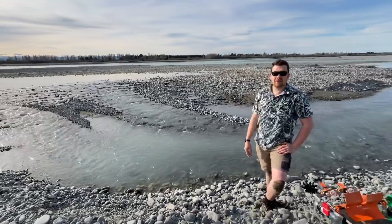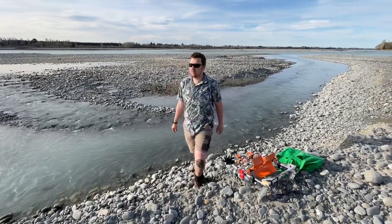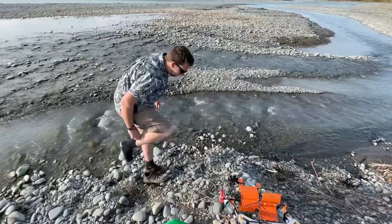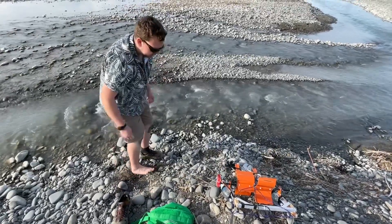This is a more typical stream that you'll find when you're camping or whatever. It's not often you have a bloody Waimak River to dunk your generator in. So you didn't want to get your feet wet that much? No, not that much.